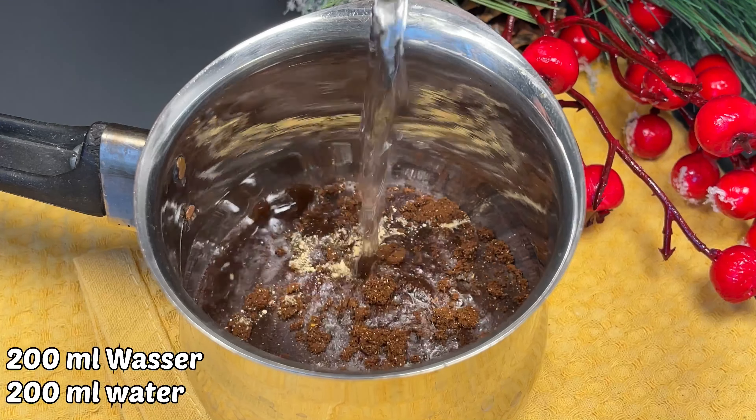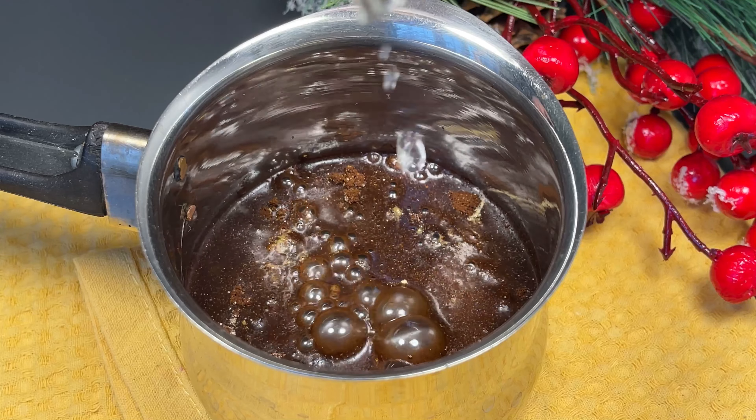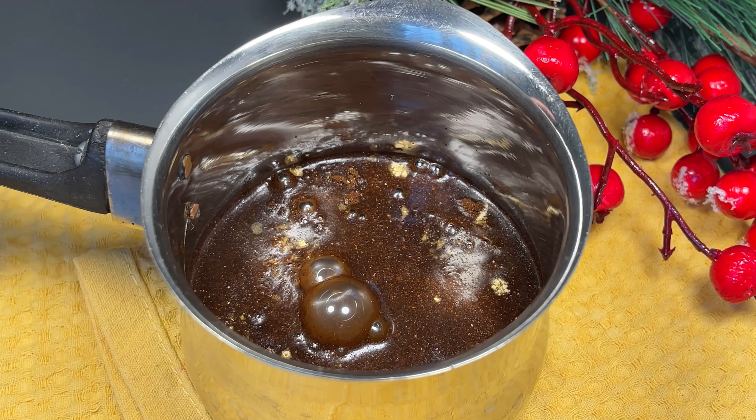We can cook these fry if we want to eat our shrimp. We can cook this in the pan after a long time.